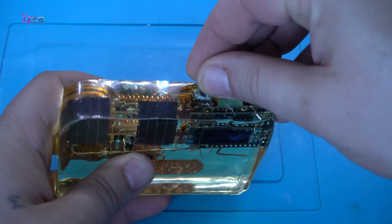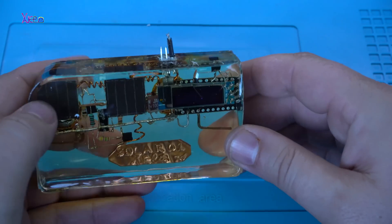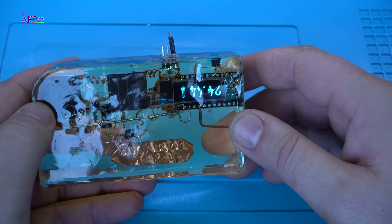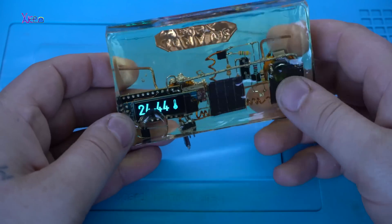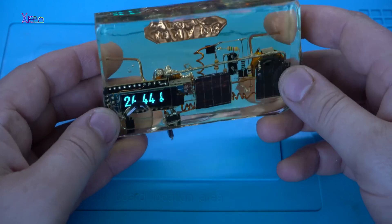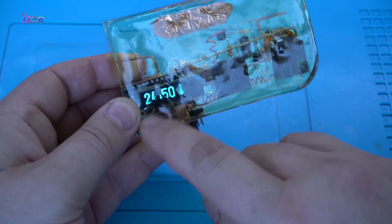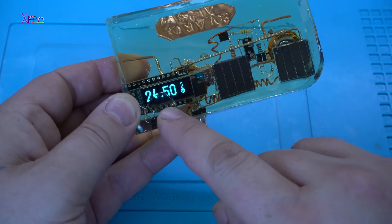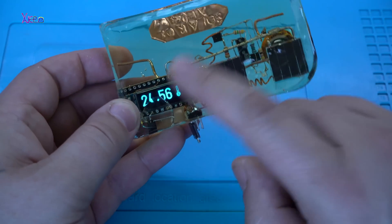That was the second function. The third function is Arduino OLED thermometer, and it shows that it's 24 degrees. But here is the deformation of the epoxy that I need to repair — you can see the OLED screen very well, and it's working.